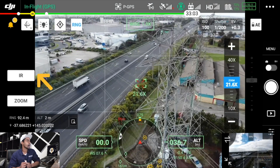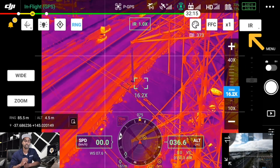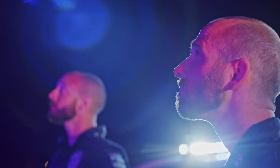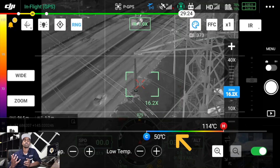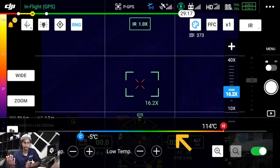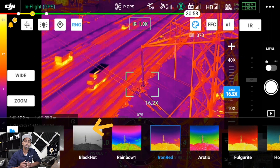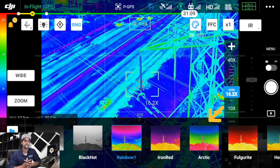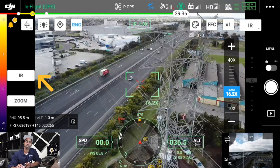On the left, IR is your infrared camera. Select that to go into the thermal radiometric camera where you can set a temperature range. For example, if you're searching for a missing person at night, you can narrow the range to where body heat falls. You can also set it as wide as possible across a very wide temperature range. You can also select the color palette — white hot, black hot, rainbow, and other options.